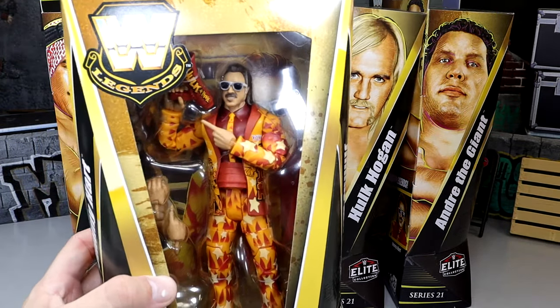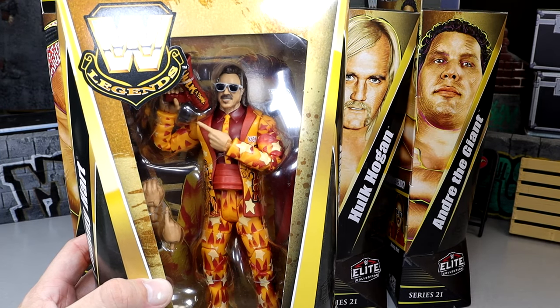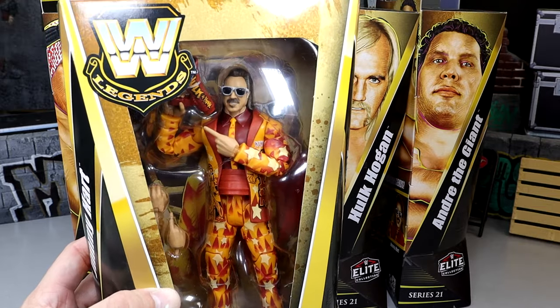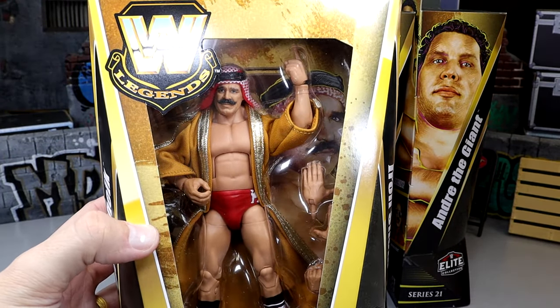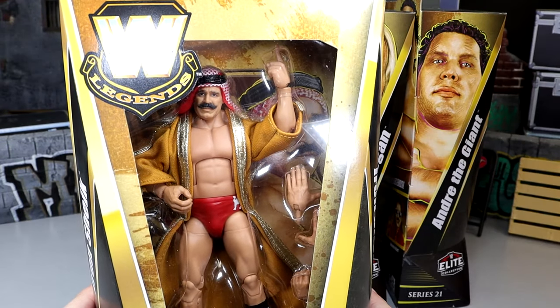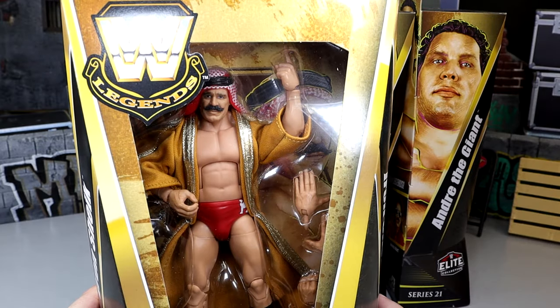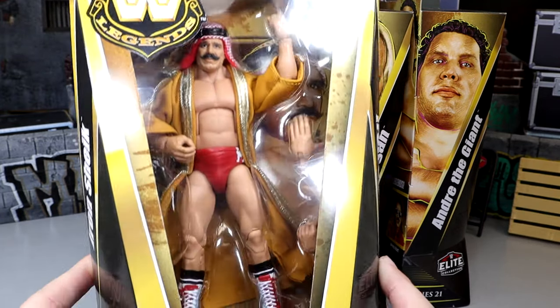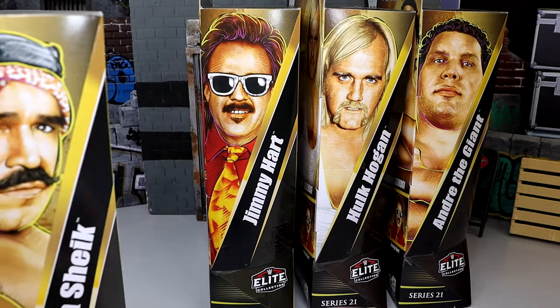We also have our Jimmy Hart figure — Mouth of the South looking damn good. Love all the airbrush detail going on. I love a good suited figure that poses around nice, and I love Jimmy Hart. The last figure in our set is the Iron Sheik, and I know he's excited to have Hulk Hogan in that set with him. I'm really digging the entrance coat and everything — reminds me a lot of the Retro Fest. We are going to crack all these guys out of their packaging and take a look at them.